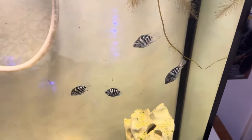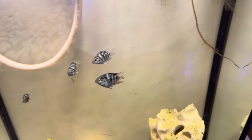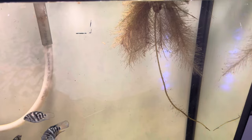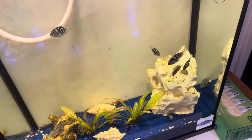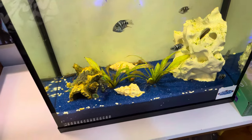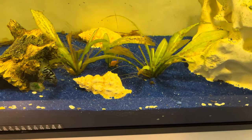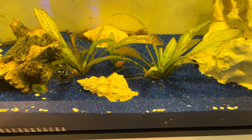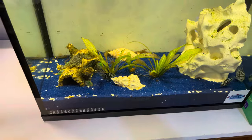These guys do pick at the roots a little bit, but not much. These roots are a little tougher. It's nice when you don't have fish that mess with stuff. You want a cool active fish, but you don't want them to mess with things. These swords are still doing okay, hanging in there. We'll see what happens with them — we're not really super concerned if they don't make it.